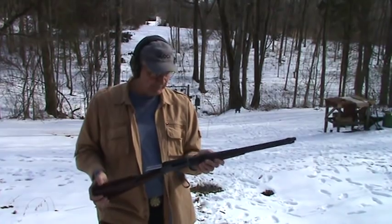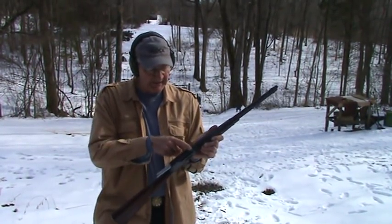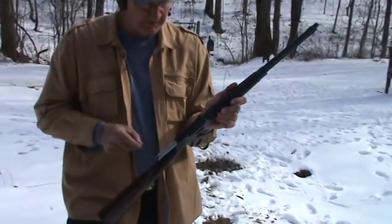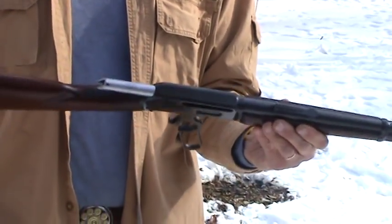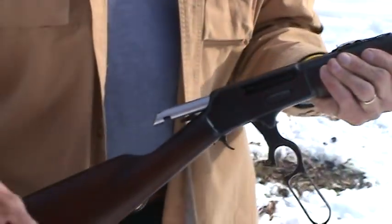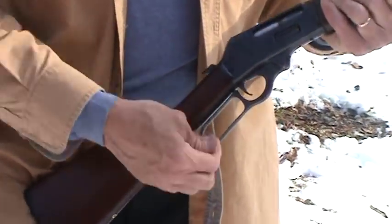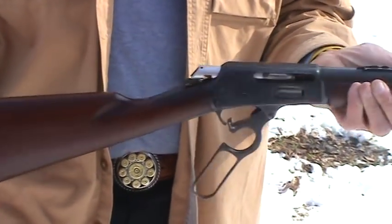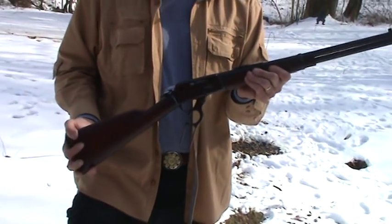This gun, as I said, was made in 1952, back before they started drilling and tapping the top of the receiver, so it's kind of serrated. We'll give you some close-ups of it. Nice wood — the gun's pretty well preserved. I had to do a little bit of stock work on it and did a little surface rust off the lever, but it has the old round-style lever like the older guns do. Other than that, it's pretty much your classic Marlin 336.